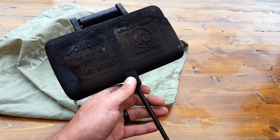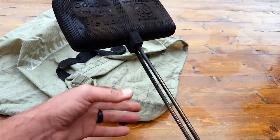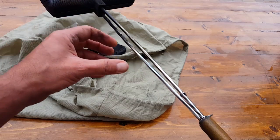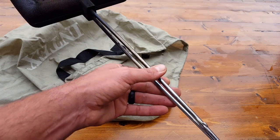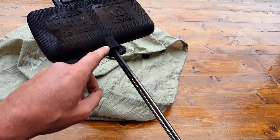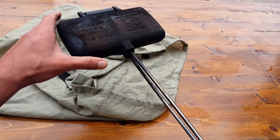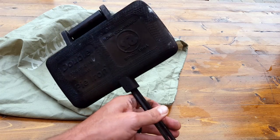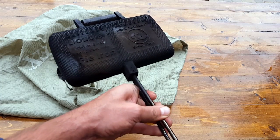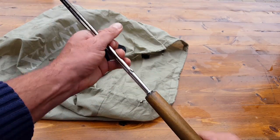Those of you who know cast iron know that if you take care of it, it'll last forever. I'm not really sure about these rods — you're creating a big lever here with a lot of weight. The manufacturer states this is about five pounds. There are a couple of cotter pins that you could pull out and replace if you have to down the line, so if you do have this for a few years and it's well seasoned — and the more you use cast iron the better it tastes and cooks — the last thing you want is to replace it just because of the rods.